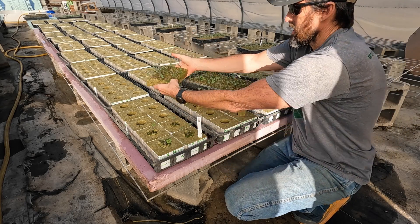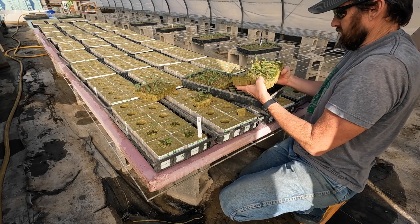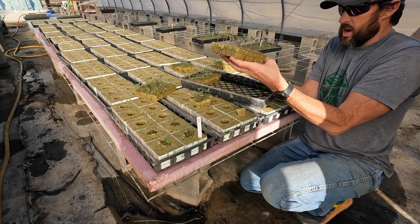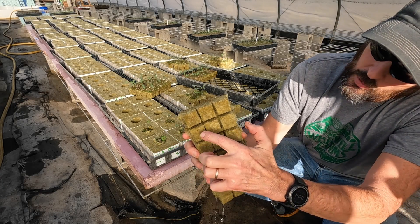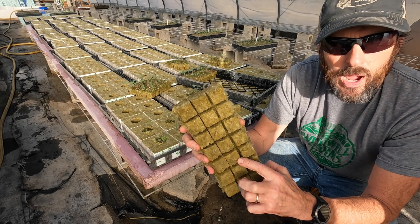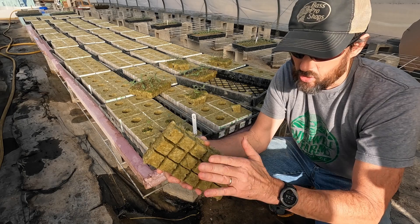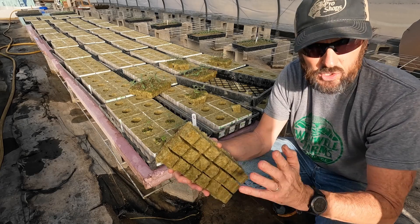I'll just break off some slabs and set them around on these four-inch blocks. Here's a good example of the air pruning I was talking about — you can see the little white roots that have started to come out the bottom of these one-inch cubes. They were propped up off the table down in my basement, not directly on the heat mats, otherwise they'd be a big white mass of roots. When they come out and touch the air they'll start filling the cube all around from side to side — that's what you want.